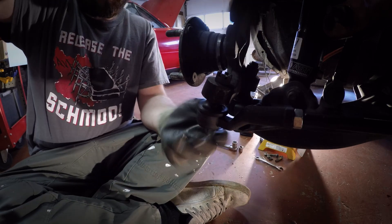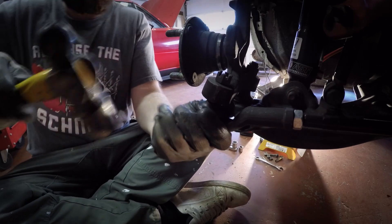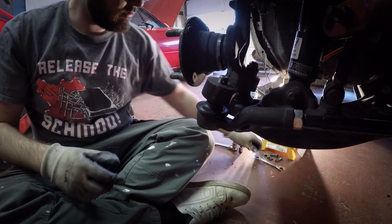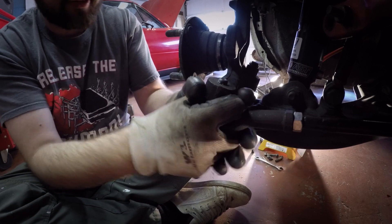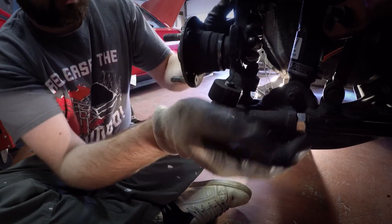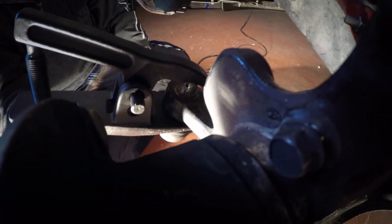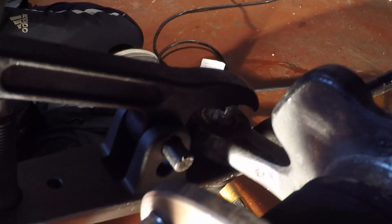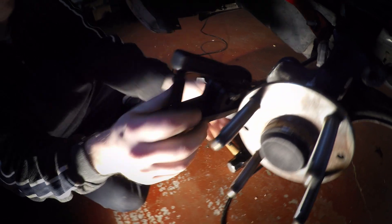Just give it a little tap, tap, tappy. I like to keep the nut on just so I don't accidentally mess up the threads — that's my theory at least. This is the proper tool you're supposed to be using. You can pick this up at Harbor Freight. It's cheap and it works pretty well for these cars.